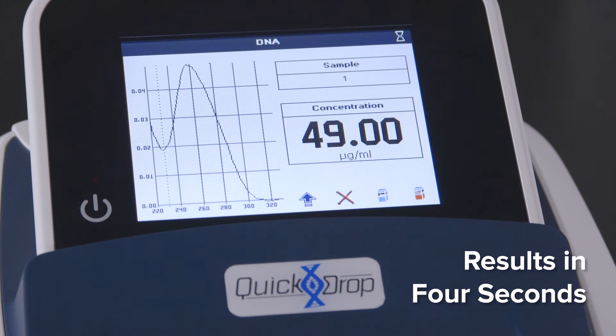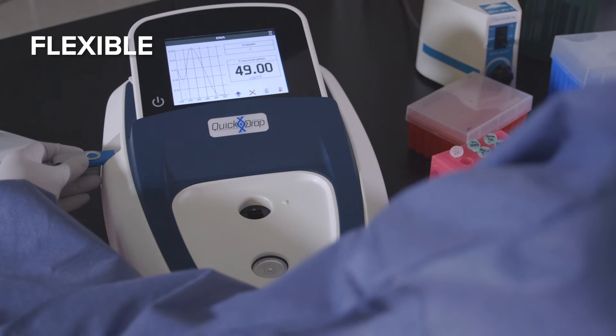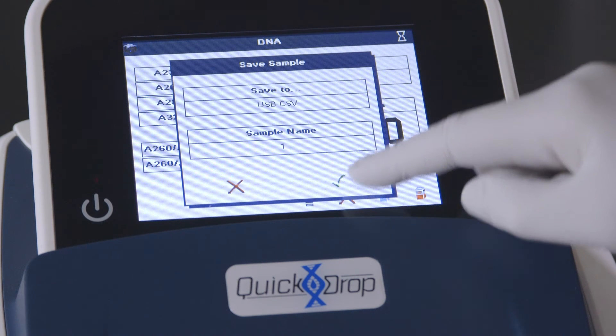It is also compatible with standard 10 millimeter cuvettes for larger samples. This standalone tool requires no PC or additional software to operate. Export results to a USB drive to analyze your data in the program of your choice.